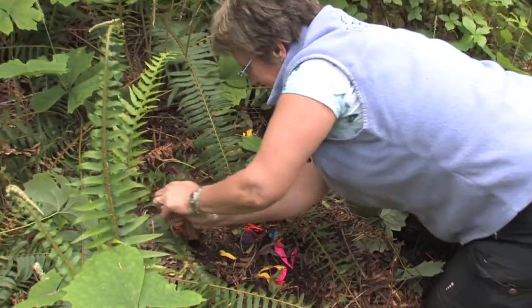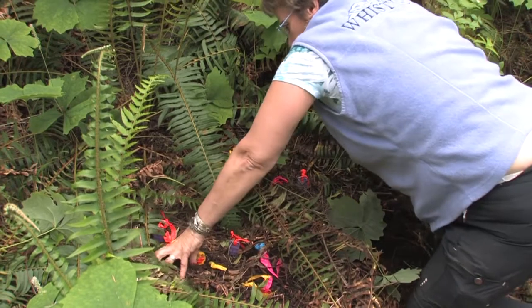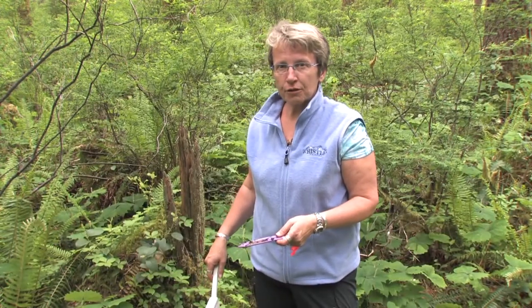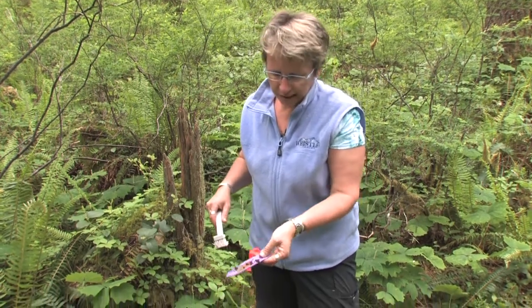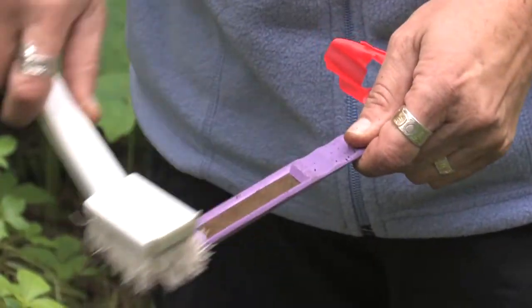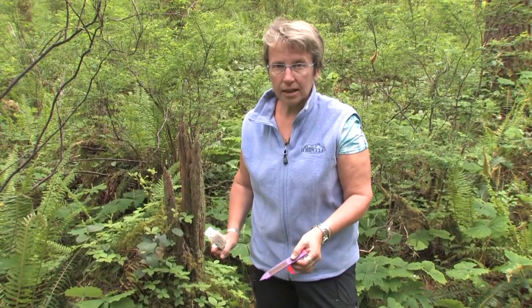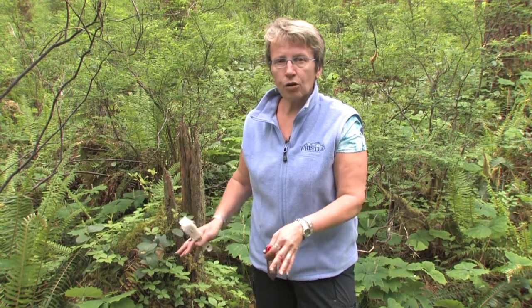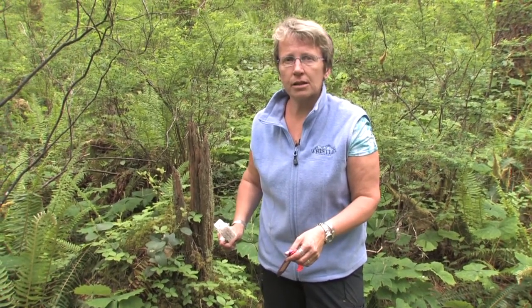For the mineral soil samples you need the flagging tape because the probes go so much deeper. Two months after insertion, we come back, remove the probes, and brush off any organic soil material. We wash each probe with deionized water, then bag all the probes from one area together. The probes are then sent to Western Ag Innovations in Saskatoon where they're analyzed for anions and cations.